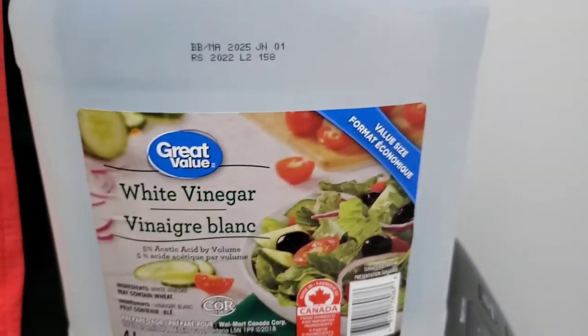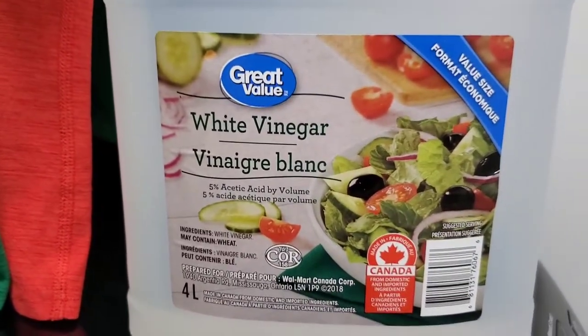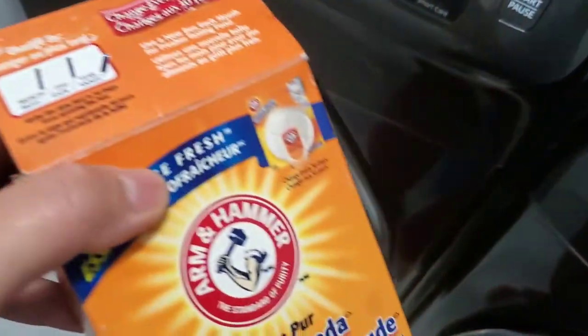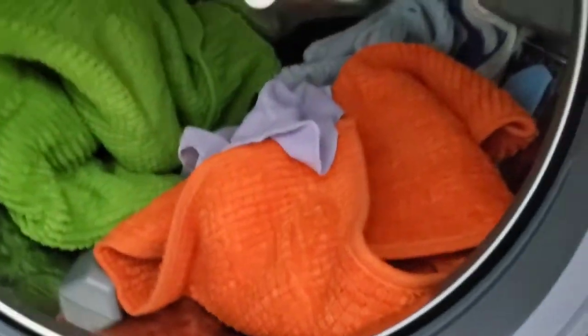I'm filled with hot water. This is the vinegar I'm just using — I got it from Walmart. It's the 4-liter one, regular vinegar. Let's see if it works! So the vinegar wash cycle is done. I'm going to put half a cup of baking soda next to see if it works.